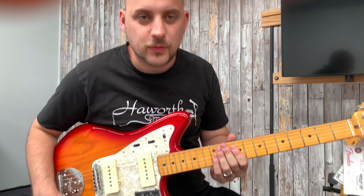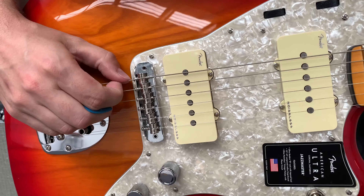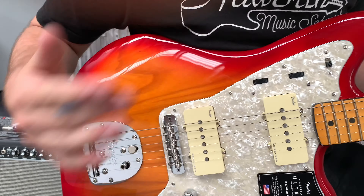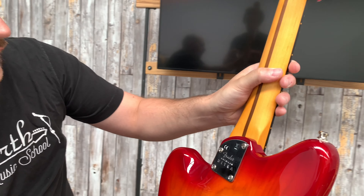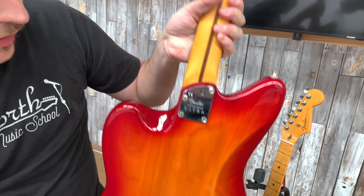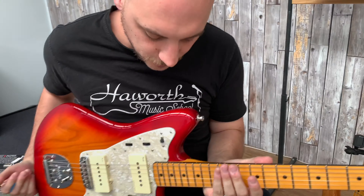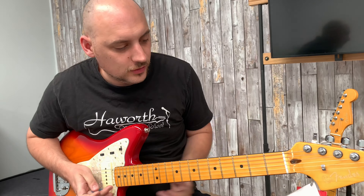There are plenty of cool options for this one. We also have the Mustang-style saddles so they're not going to fall out of their slots, and the trem arm, which is not included right now. We've also got the same D profile neck and the compound radius. Don't forget the comfort curves here and here, which is pretty new for these ones — that means upper fret access is going to be a lot more comfortable. And the locking tuners.